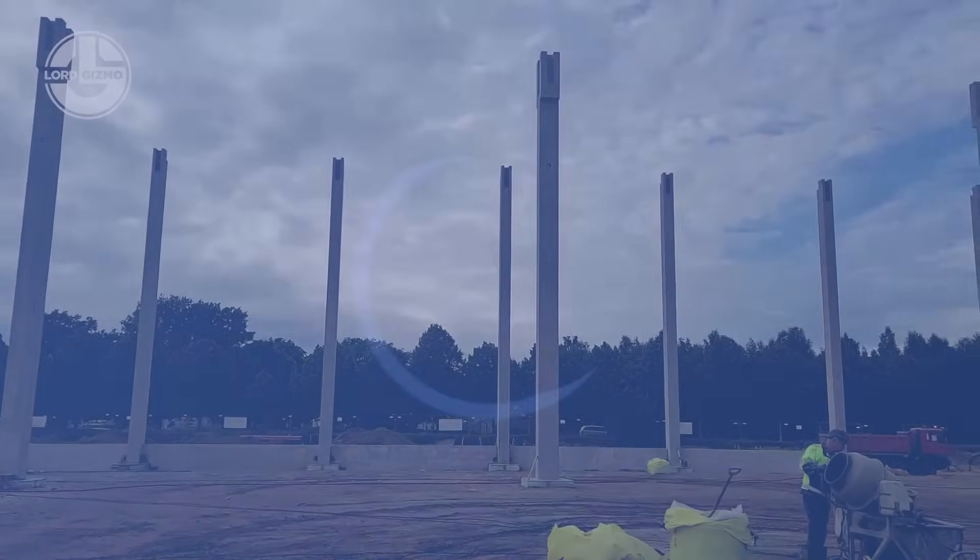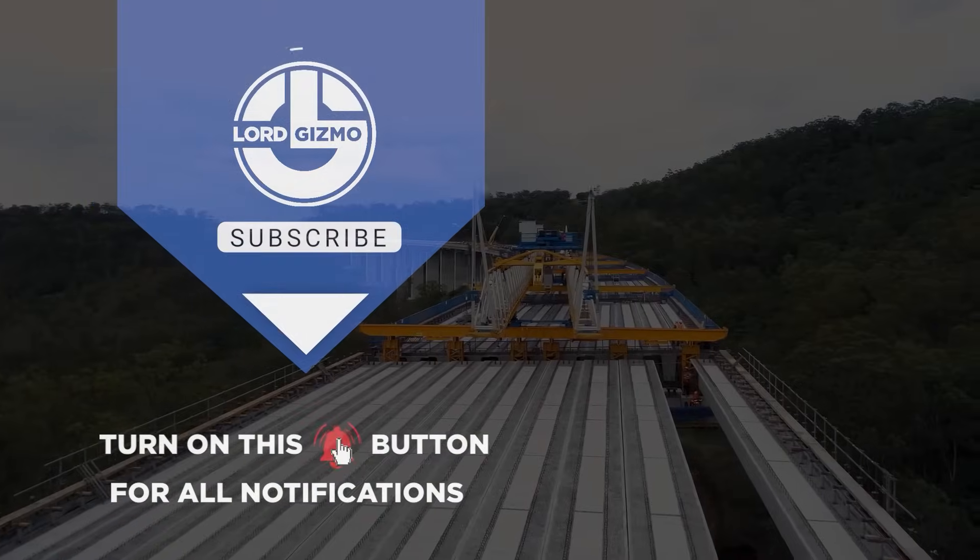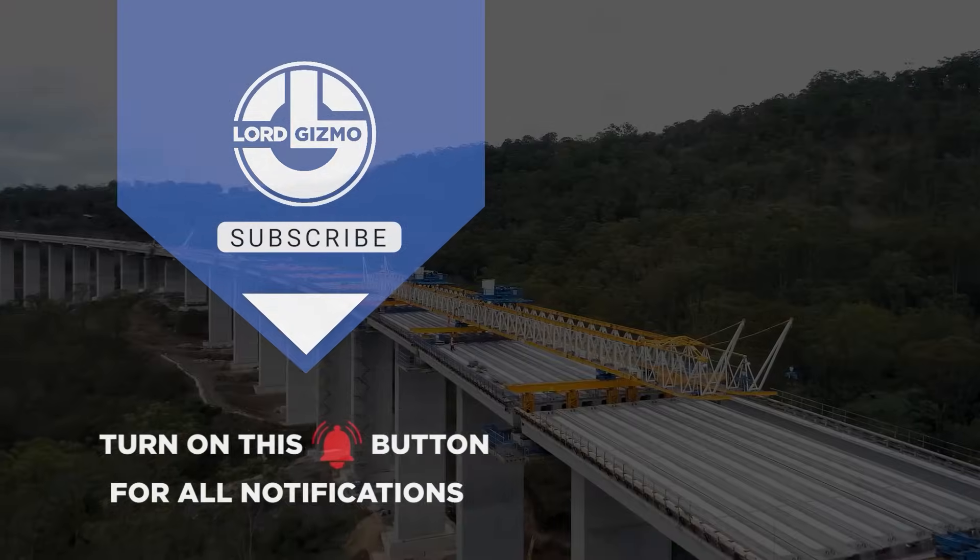And that's how the pros do it — smart builds, slick tools, and zero nonsense. Hit that subscribe button and keep building with Lord Gizmo.